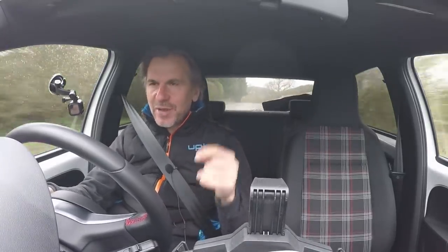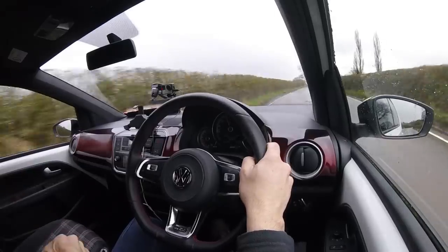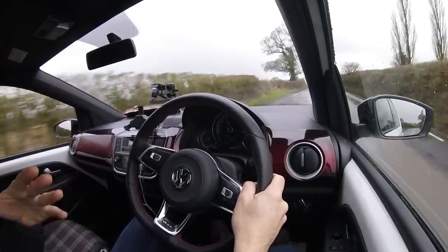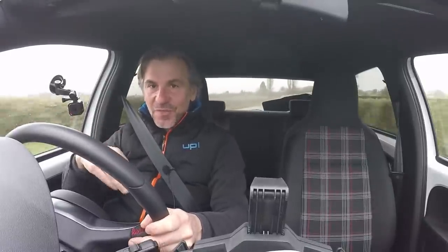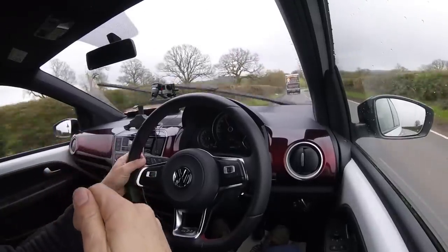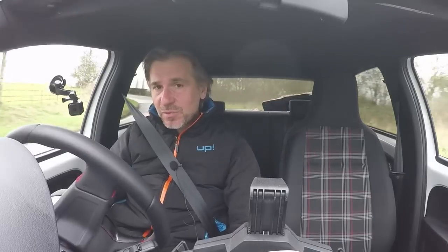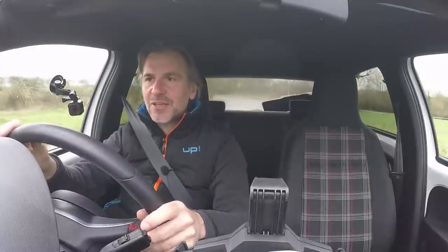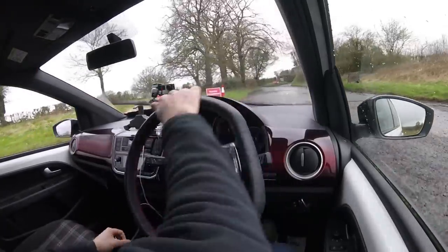In the corners it feels all right, but I will always remember the first two UP GTIs I ever drove — the one from Cheltenham VW and the press launch car at Crick Howell — and how they just felt really vague when you load them up. Both of them sort of washed out into understeer without really communicating that. And I still have to temper my driving of them because of that, because those two cars nearly caught me out. I've been driving for 26 years now and I've never had a car that nearly sort of threw me off the road like those two.